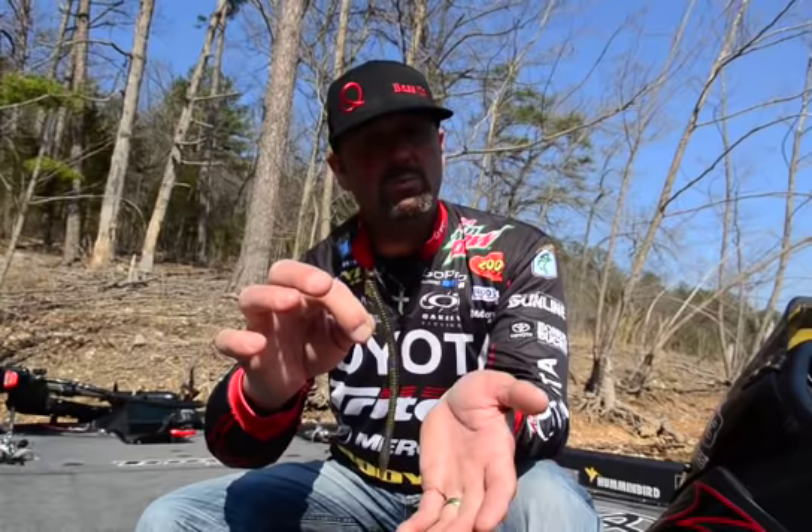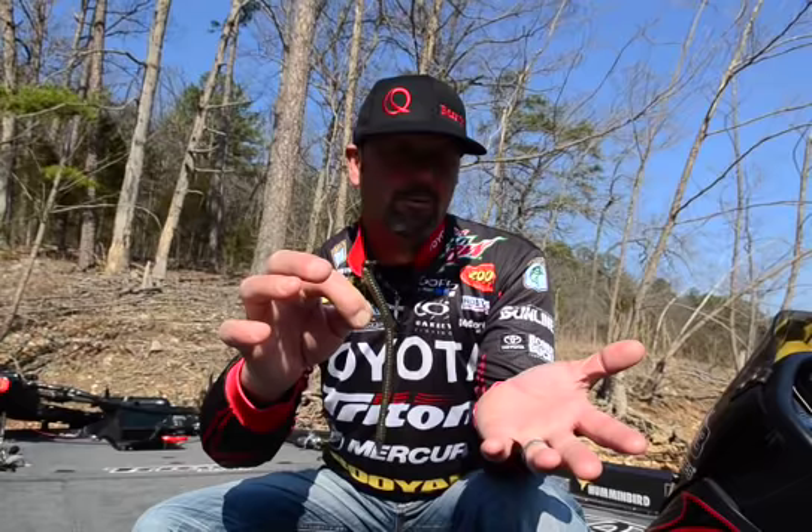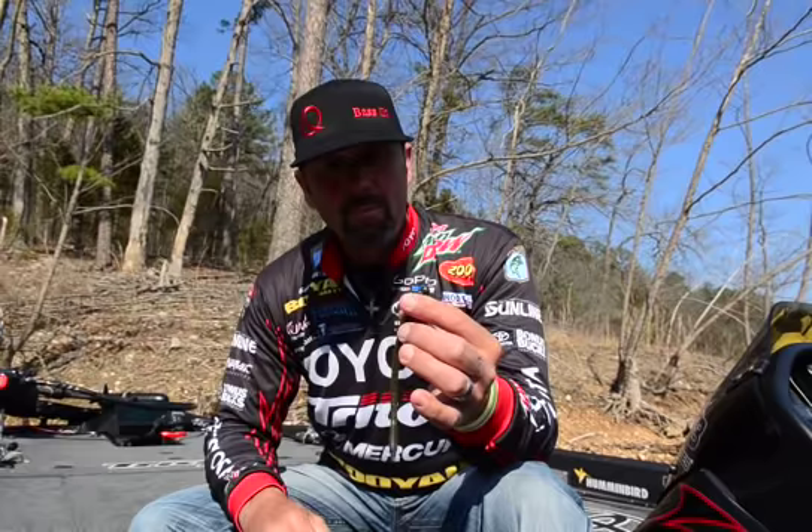And you can pick these jig heads up anywhere. There's many companies that make them — any small mom-and-pop tackle store that pours their own, to most of the big bait and tackle companies out there that manufacture them. You can get them anywhere, any department store.